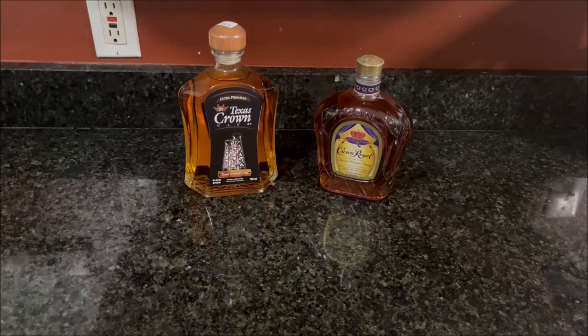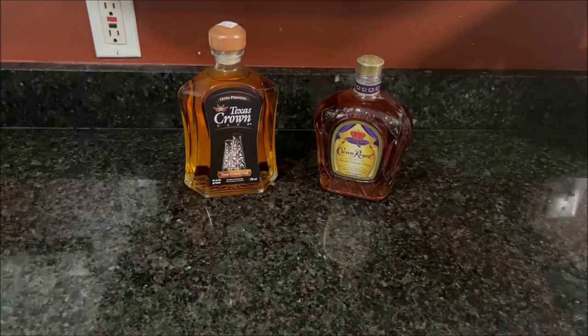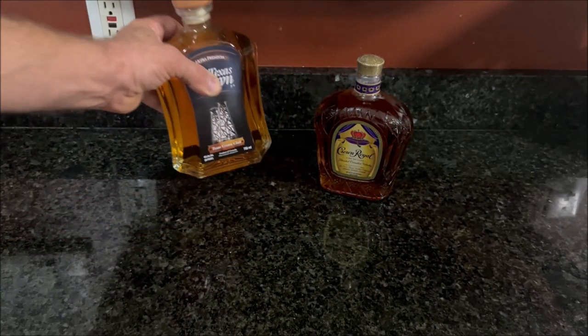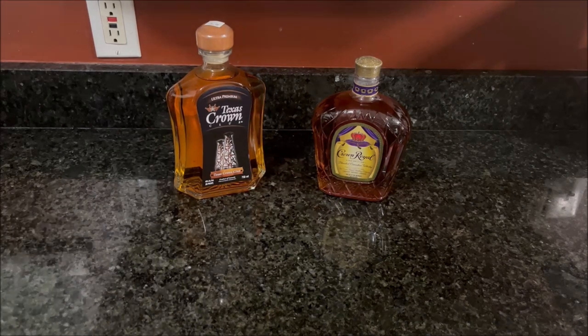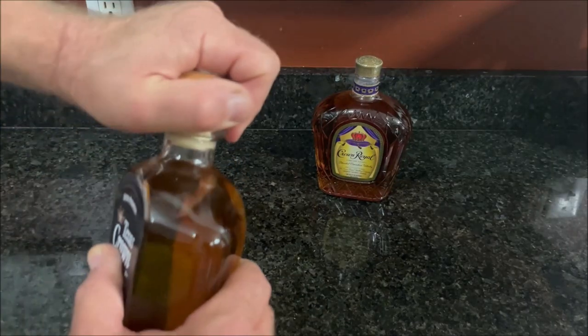All right, so I've removed the bag from both bottles. Incidentally, the Crown Royal we bought didn't come with a bag. This is actually the prop I use for my high point holster video — it's a good idea to save your props. Both of these are right around the same price range. I left the price tag on the Texas Crown, and back in January it was going for $25. The Crown Royal at the grocery store this morning was $27 or $28. So they're right around the same price range. They're also both 80 proof, or 40% alcohol by volume.